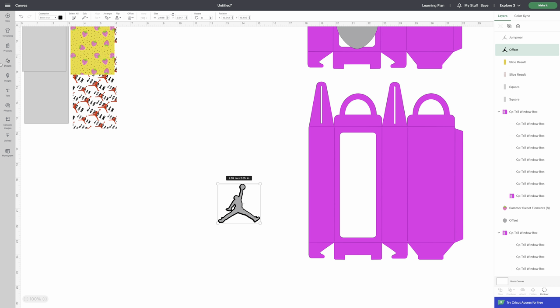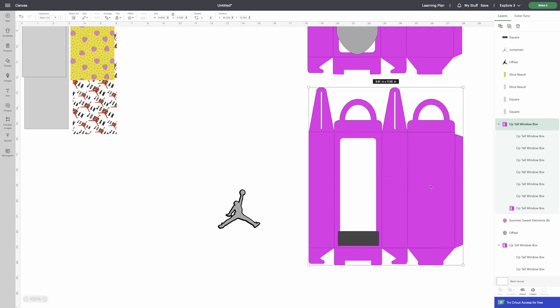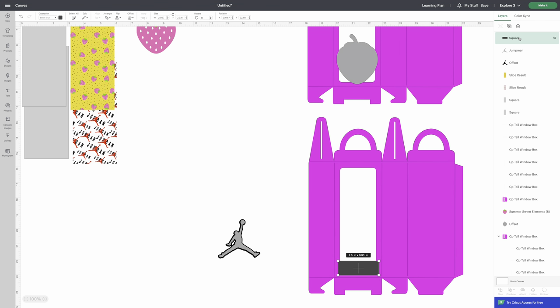Go to Shapes and get a square. I want the design a little higher, so expand the square and bring it down to where I want the bottom. Before taking the next step, remember: once we ungroup the layers, don't move the box, because we don't want the score lines to shift. The score lines need to be exactly at the fold edge. Click the box — you can see it highlighted — and ungroup it.